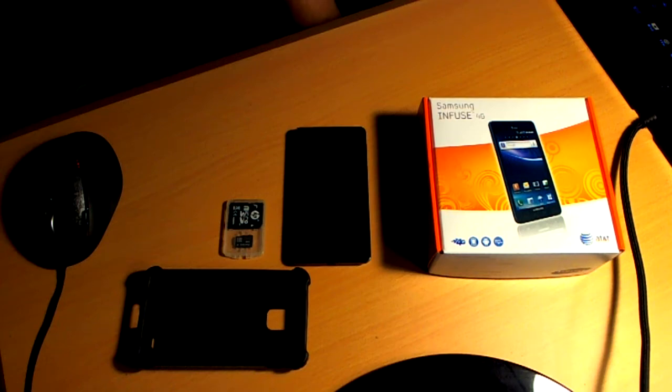Hey, what up YouTube? Just going over my about four month old Samsung Infuse 4G. Bought this around June and I got to tell you, it's probably one of the best phones I've had so far.